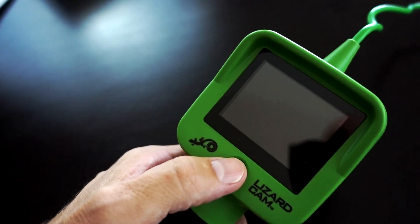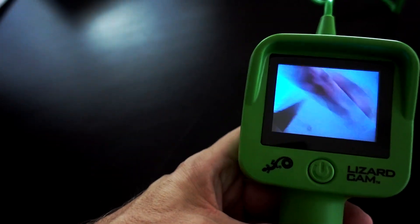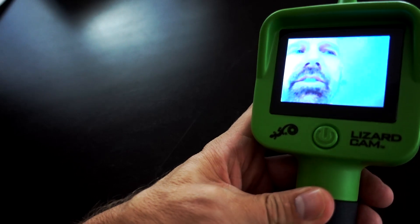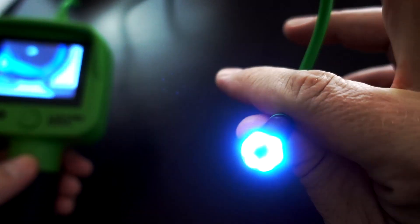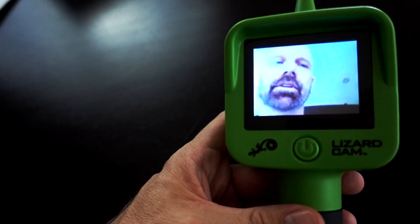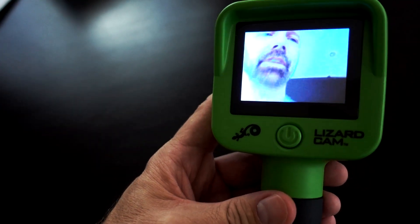Let's hit the on button — oh, we got a nice display, that's good. And there I am on camera. I'm noticing there are lights on the end of it, which is kind of cool. The color doesn't look too bad. It's a little bit dull, but I'm not expecting high-end video — as long as you can see, I think it's certainly acceptable.